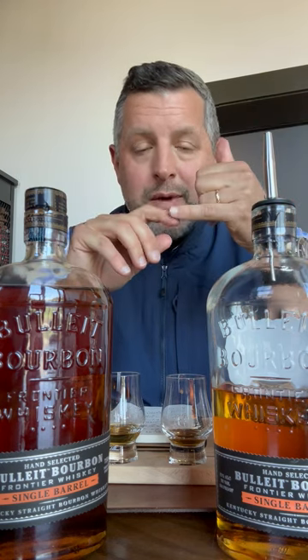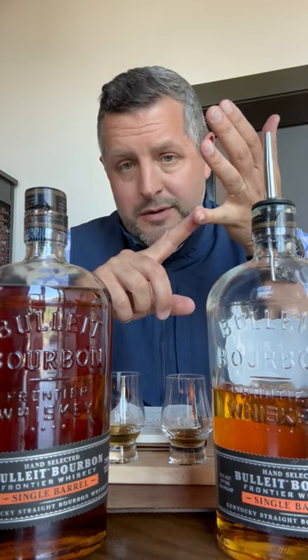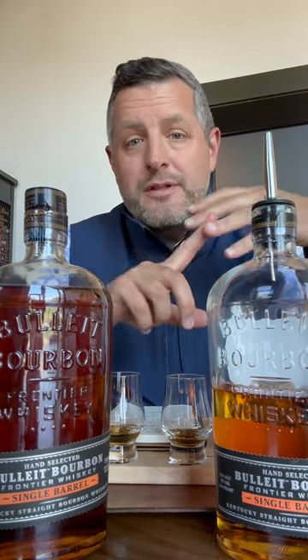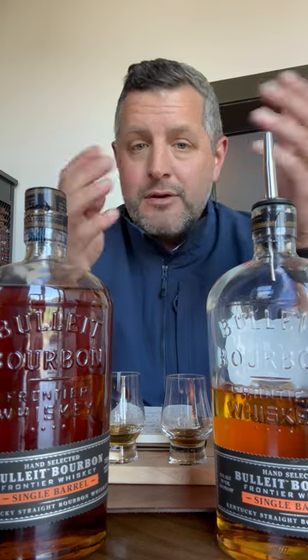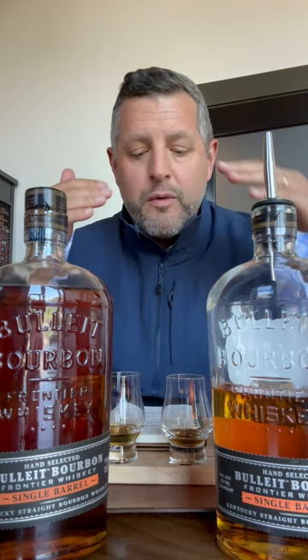So there's mash bill E, which is the 21% rye, and there's mash bill B, which is the 36% rye. You'll be familiar with those. The yeast strains are just one, two, three, four, five and they've got different flavor characteristics that go with them.